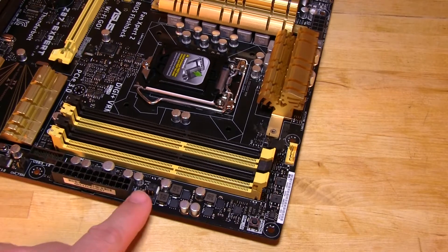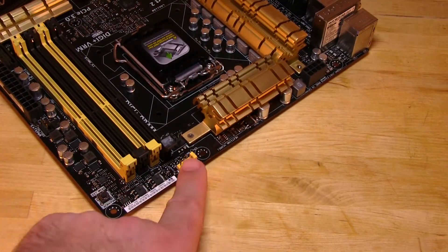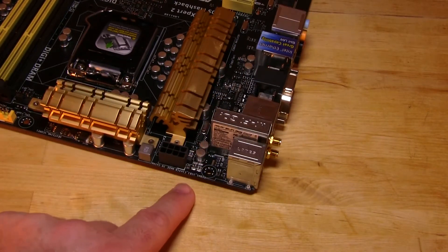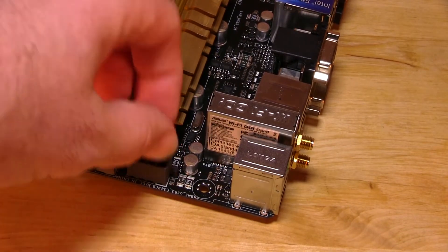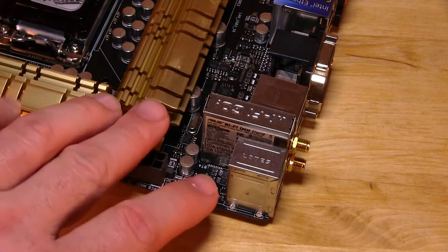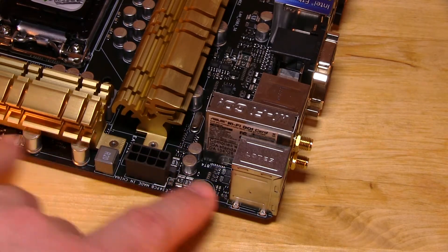Moving around, we see one 4-pin fan header, another one right here below the ATX power connector and the USB 3.0 controller, and another 4-pin fan header as we continue around. You have your voltage regulation for the CPU, and then the awkwardly placed 8-pin auxiliary power connector. This is every single ATX board — it's not an ASUS flaw. Unfortunately, they put the clip on the inside so your fingers will hit it. We recommend getting an extension and plugging it in before installing, which also helps with cable management.